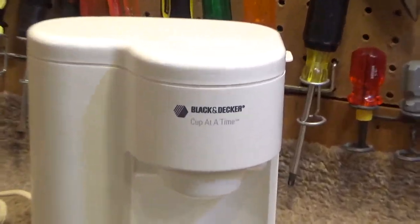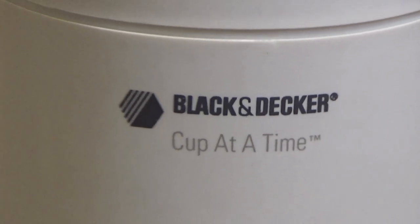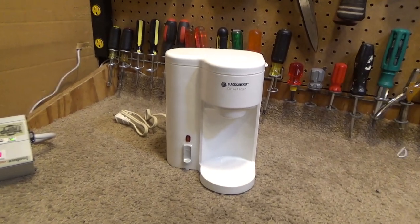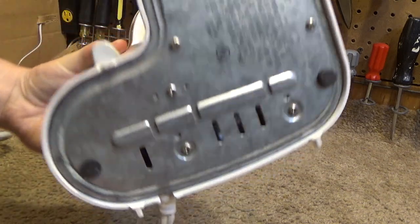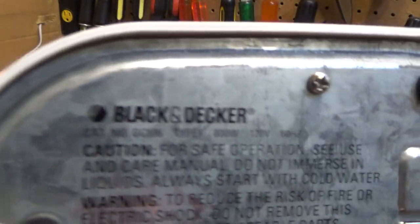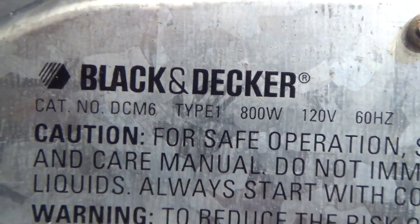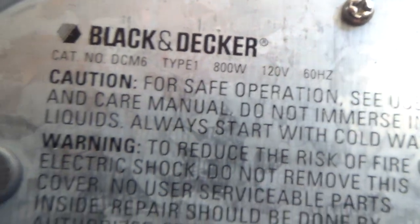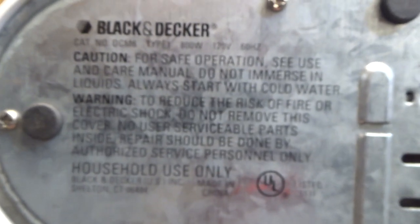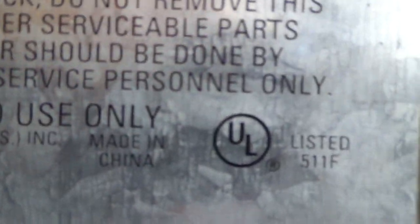Here is a Black and Decker Cup at a Time coffee maker, which as it implies makes one cup at a time. It is the Black and Decker DCM6 Type 1, 800 watts — that's a lot of power for a small thing like this. There's the rest of the information. Made in China.